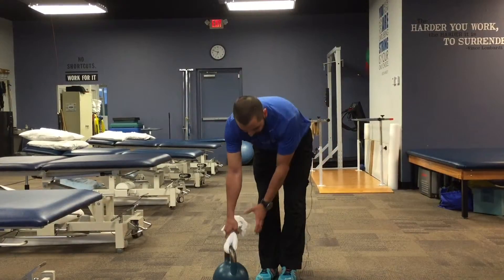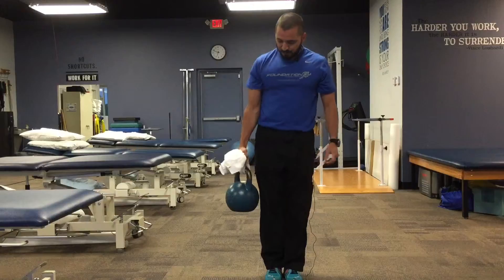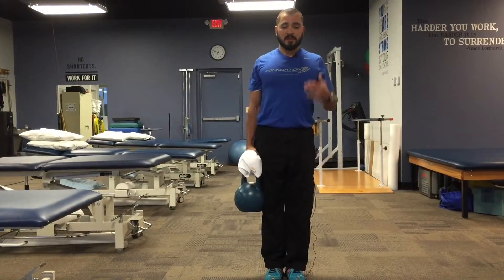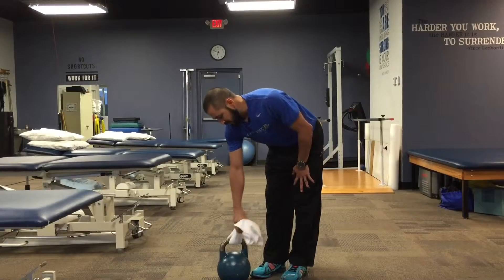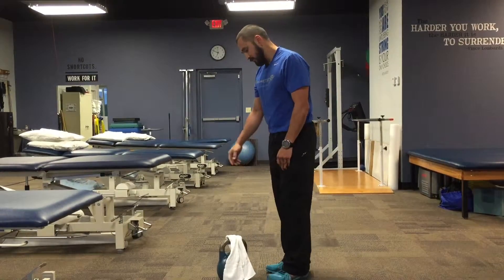I also recommend reversing the grip so you're going kind of thumb up. In this position, you can sit up tall, stabilize the shoulder blade, and you can even do bicep curls this way to further strengthen your grip. I'm not a big fan of bicep curls just for bicep curls, but as a grip strengthening activity I think they're fantastic.